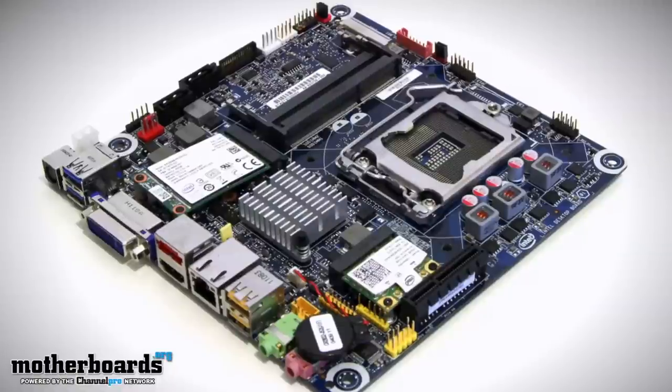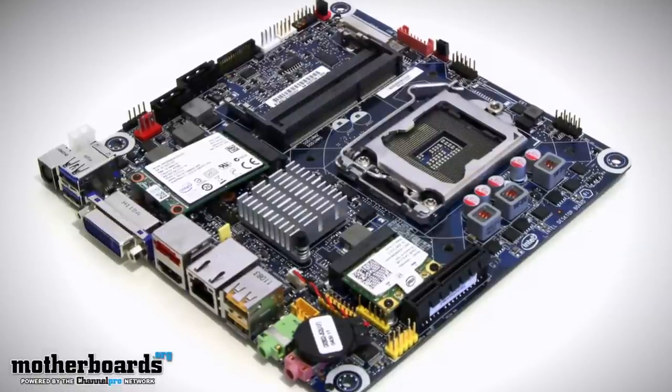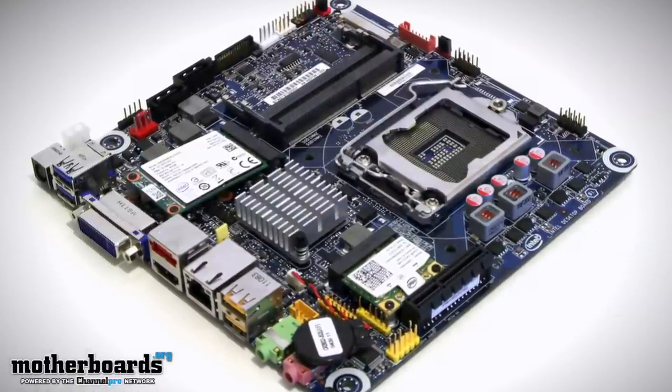This features the Intel DH61AG motherboard — their very, very tiny motherboard. It's really thin. When we show you the rear I/O on this thing, you're going to be amazed at how small it is, but it's open architecture. With this motherboard, many other companies will be making this. Currently, Gigabyte, MyTech, and ECS are all making these little box units.